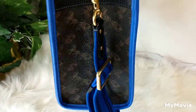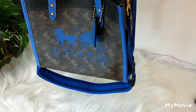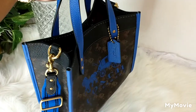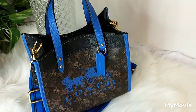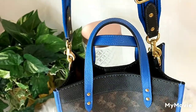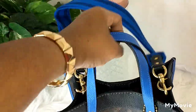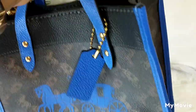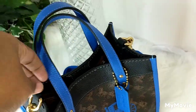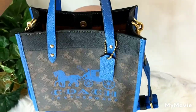This is what the bag looks like with the strap on it, and this is what it looks like if you hold the strap up. When I carry the bag, I let the strap hang down underneath and I don't use the snap.